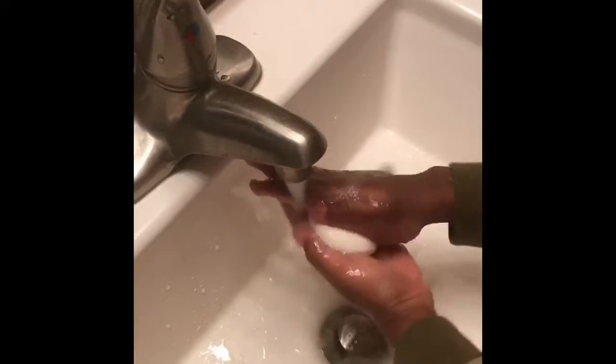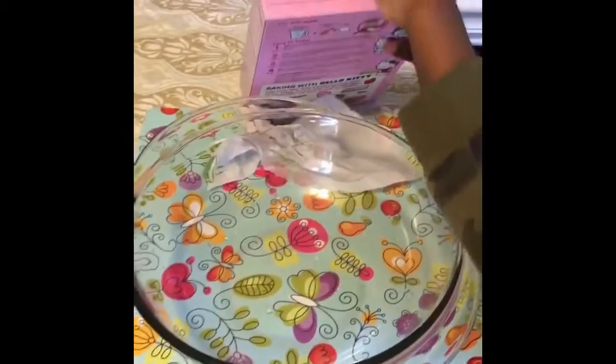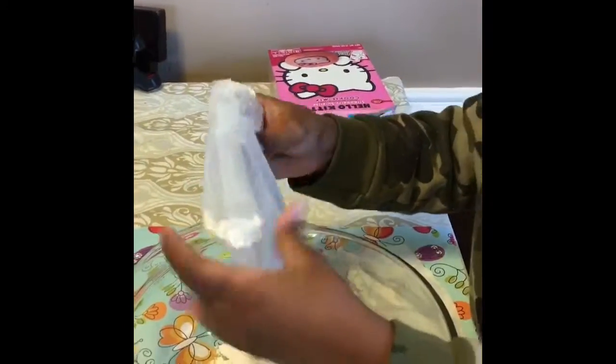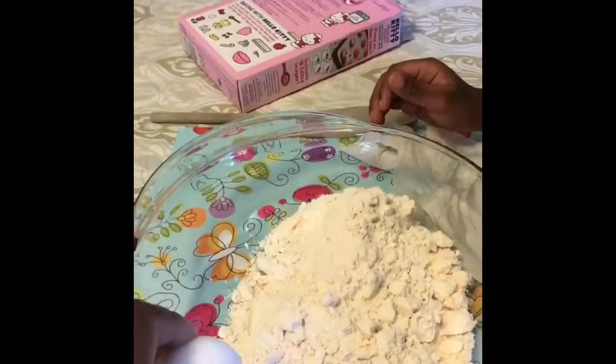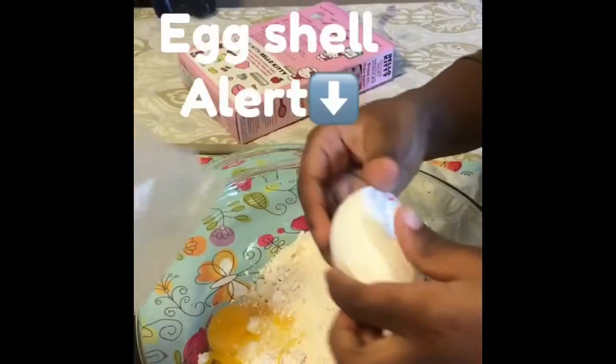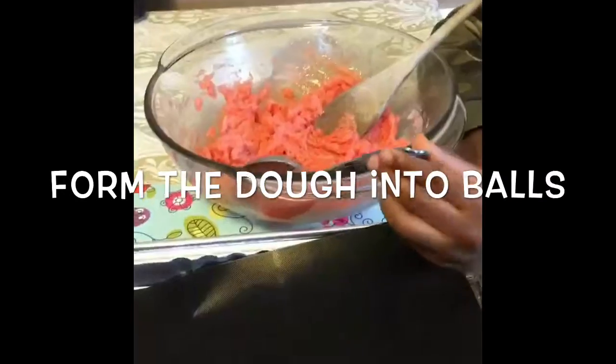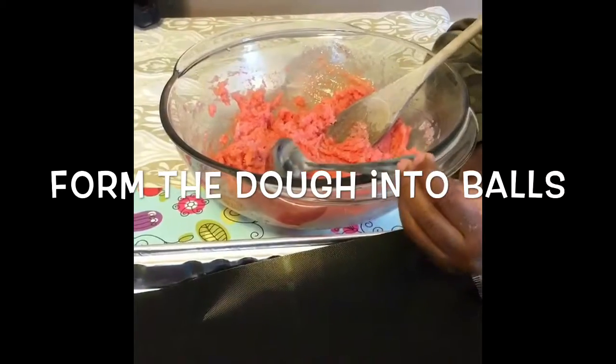All right, now your hands are clean, right? Yeah. Okay, can you open the box and pour it in? Can you hold your sleeves up, please? Okay, so now pull it apart. All right, put the dirty eggshell — important — add water. Now we're gonna roll in the water and put it on our cooking sheet.